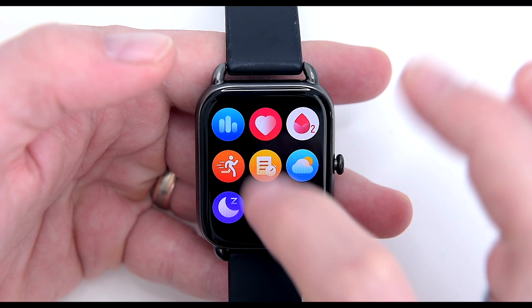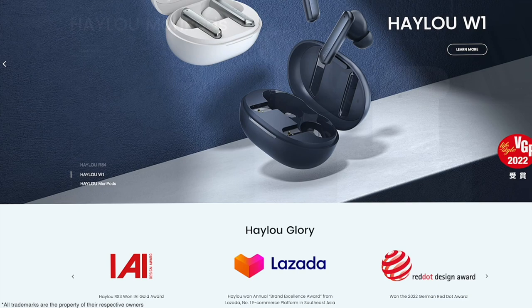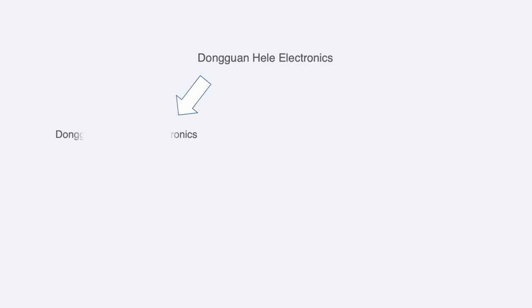Halo is a Chinese brand that's been growing in popularity, known for fantastic true wireless noise-cancelling earbuds and affordable smartwatches. The brand is closely associated with Xiaomi — Li Sheng and Halo became members of the Xiaomi ecosystem and are major players in the smart consumer technology industry in China.